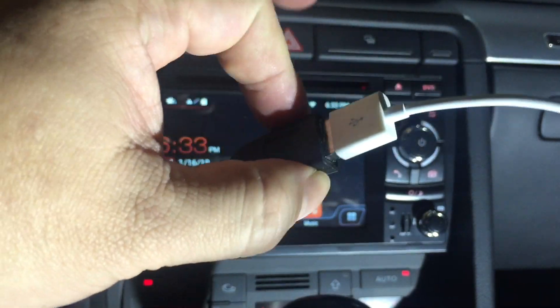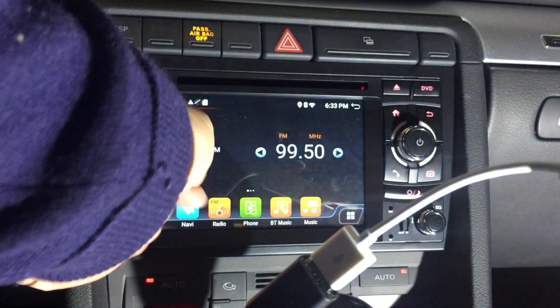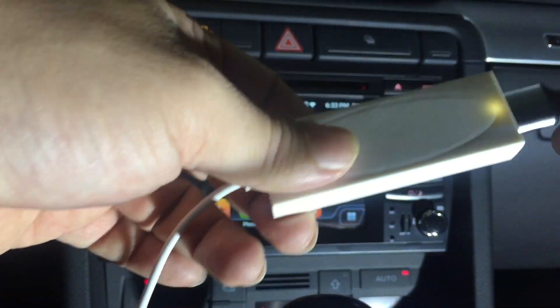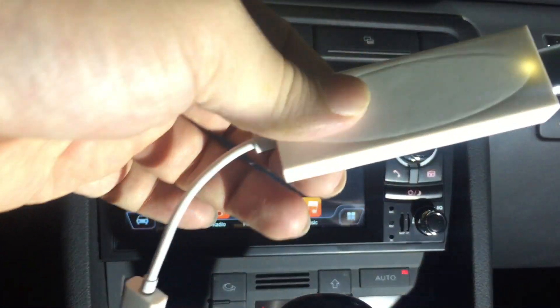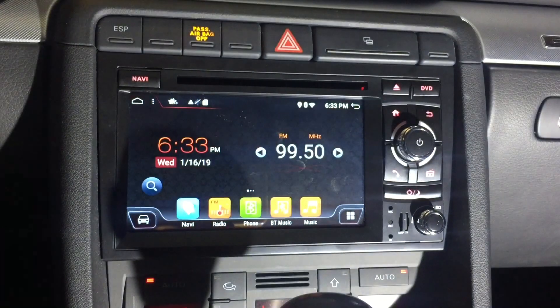It plugs into the USB port that comes out of this stereo. If you have one on the front, I'm assuming it would work there, but I've got it running behind my center console here.